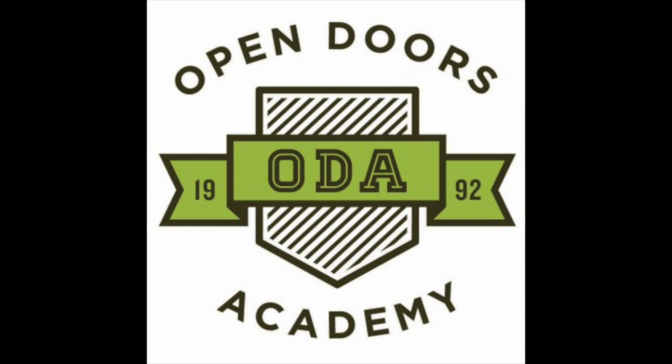Paid for by Open Doors Academy. Hi everyone, Mr. Mike from Open Doors Academy, here to teach you how to wash your hands properly, which is quickly becoming a very important skill. But the secret is, it was always a really important skill.